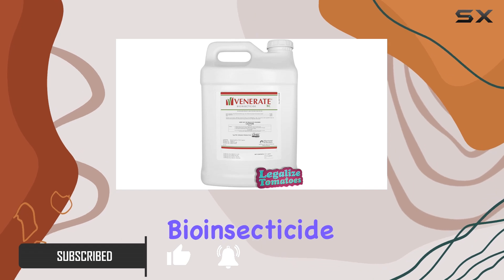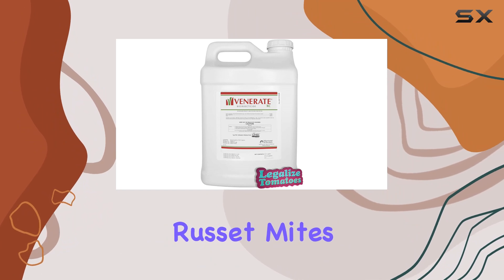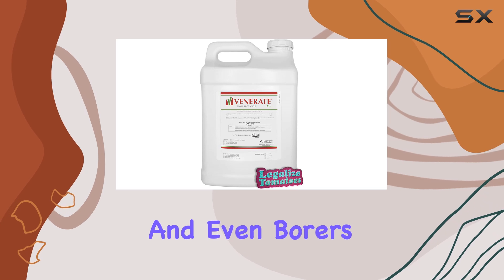This bioinsecticide targets a wide range of common pests, including spider mites, broad mites, russet mites, aphids, thrips, white flies, leafhoppers, and even borers.